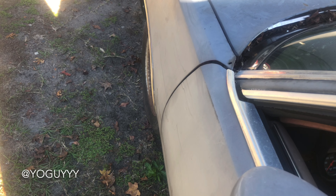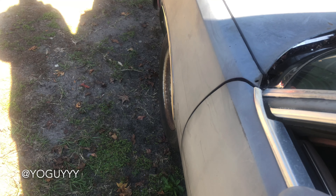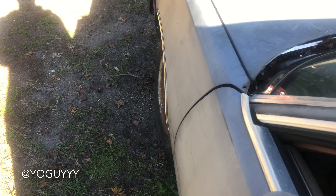Just cut the Cutlass off, about to start it up. Let's see how it sounds when you first start it up. Put some gas on.